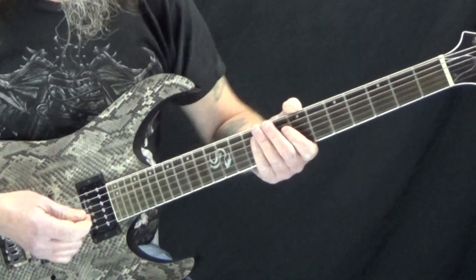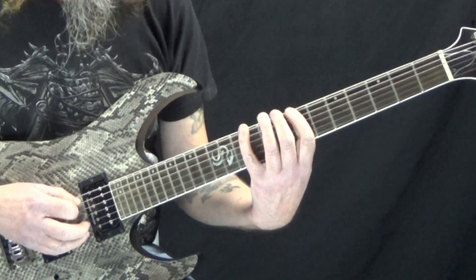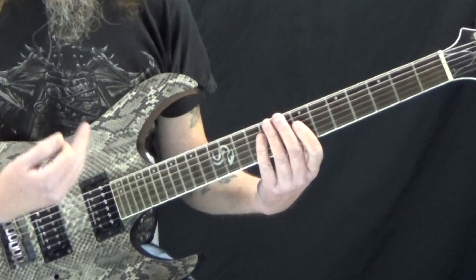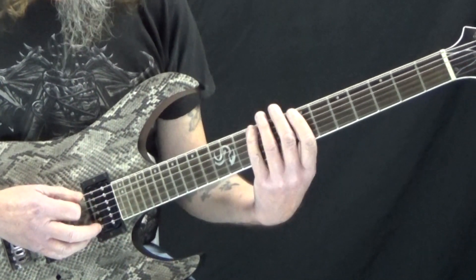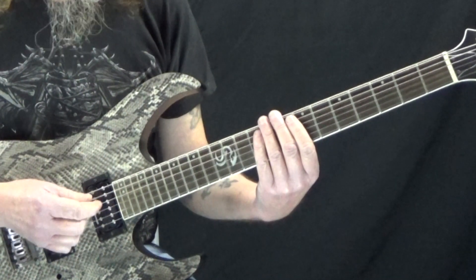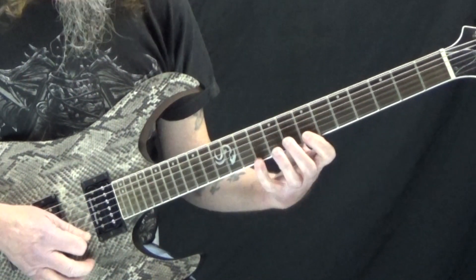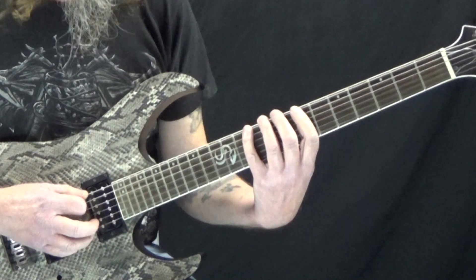So if you've tried improvising over a backing track and you're just playing the scale up and down, the notes sound good because they're in key, but it doesn't really sound musical — it's not really like a lick. A simple rule of thumb is just don't have a ton of sequential notes in a row. If you're just going straight up, it's not really all that musical. But if we break that up, it sounds much better.